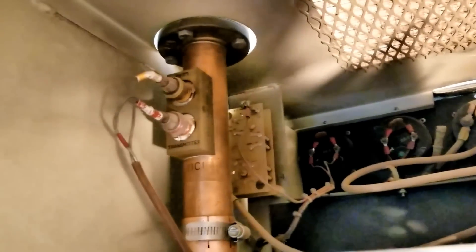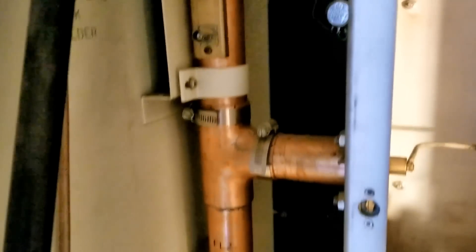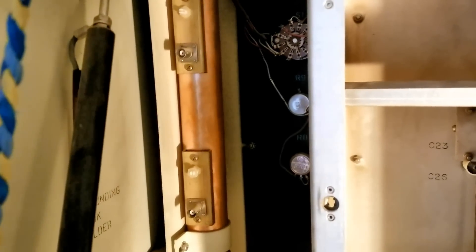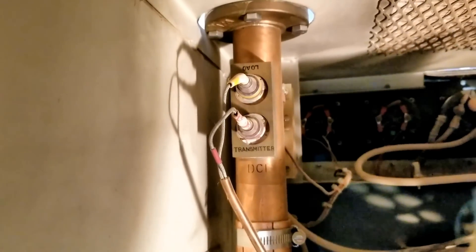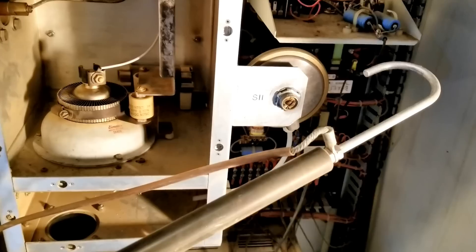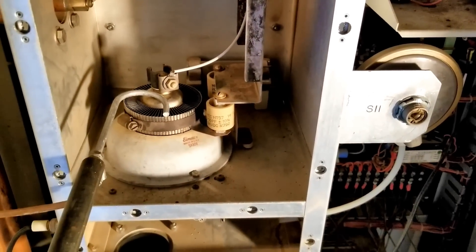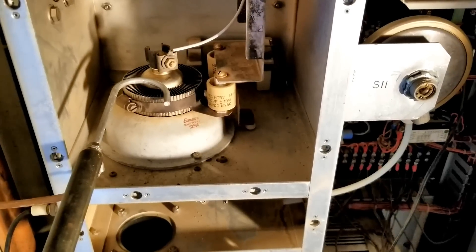Outside of the tube compartment are the coaxial sections to get the power out of the transmitter. At the bottom of the section is a shorted line stub to help with filtration. In the middle are a couple of reflectometers for monitoring power forward and power reverse. And then this is what's known as a Jesus stick — you ground the tube with that to make sure there isn't 3,000 volts on it before you try to take it out of the socket.